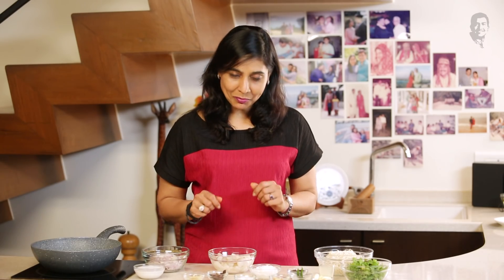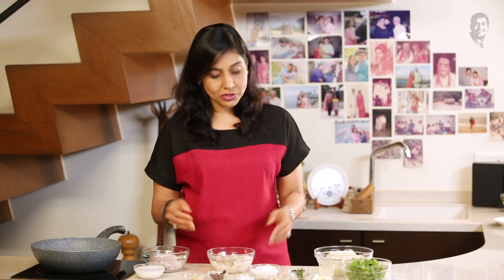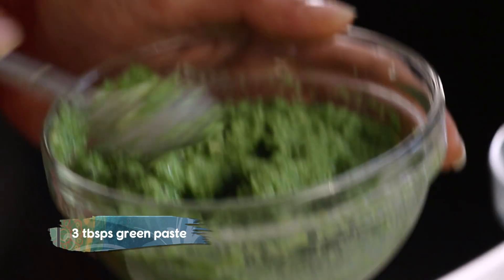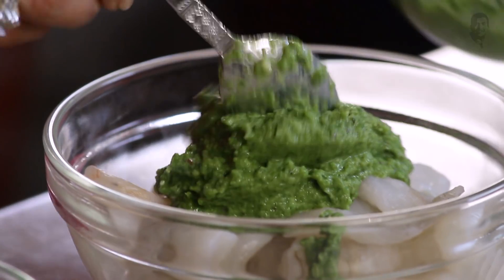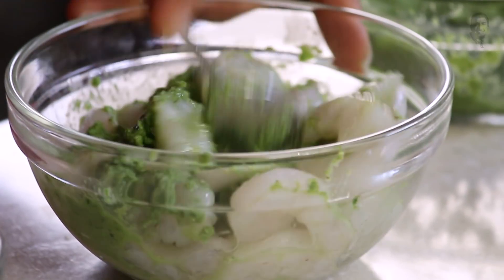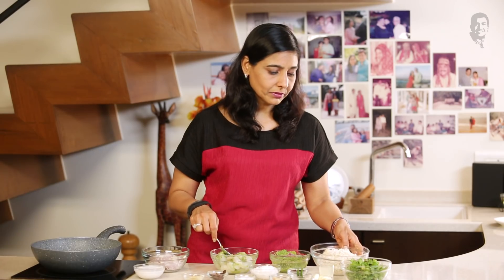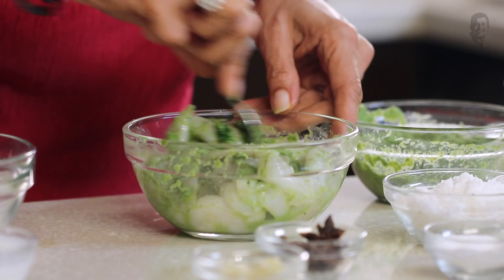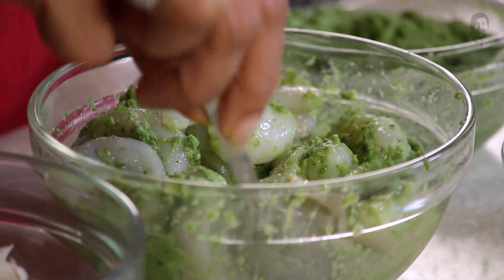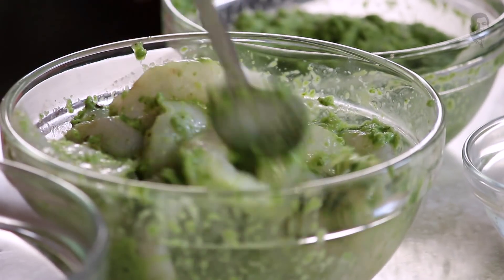So we're going to make a green prawn pulao. If you're vegetarian, you can make it with paneer or any vegetables that you want. I've made the green chutney and I'll put some in the prawns. You can take even smaller prawns for this. And don't forget to soak the rice for about one hour — actually even half an hour is enough. I've learned this recipe from my friend's mother and made a few changes here and there, but primarily it's the same recipe.